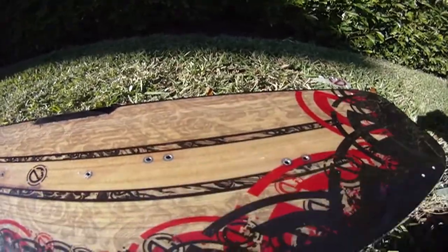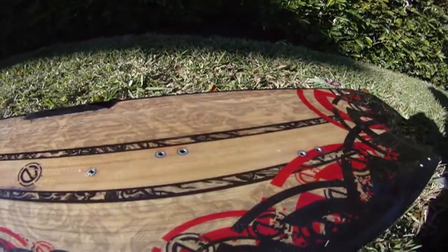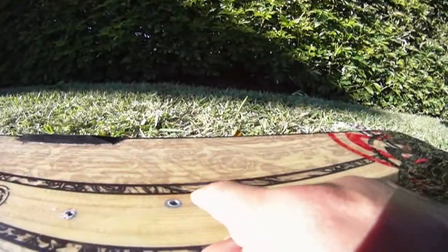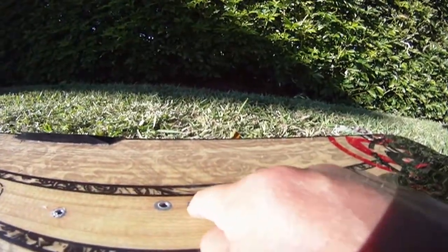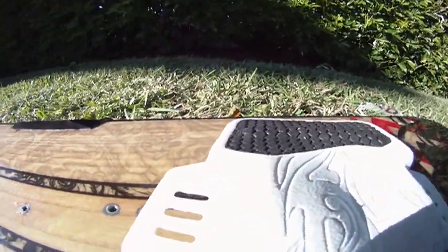Make sure there are no rocks or sand below because the plate can scratch the board. I like wide stands, so I'm going to use the white inserts. I put the right pad right here.